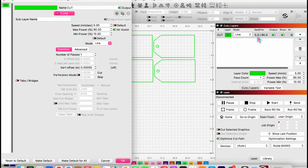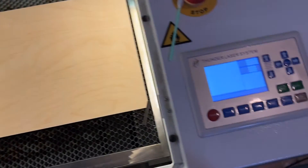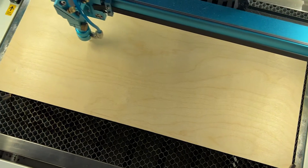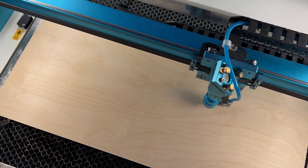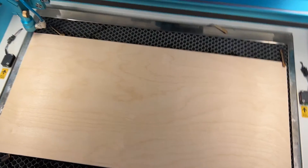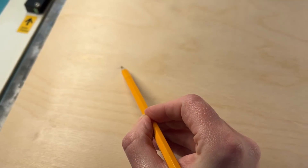I have my speed and power set at 5 from cutting acrylic previously, so I'll change that up: speed 10, max power 90, min power 10. Before we cut, I want to show you a painting technique. I placed my piece of wood in the laser, set the origin, and pushed the frame button to see exactly where the laser was going to cut. Then I came in with a pencil and made a marking by following the laser as it went around.